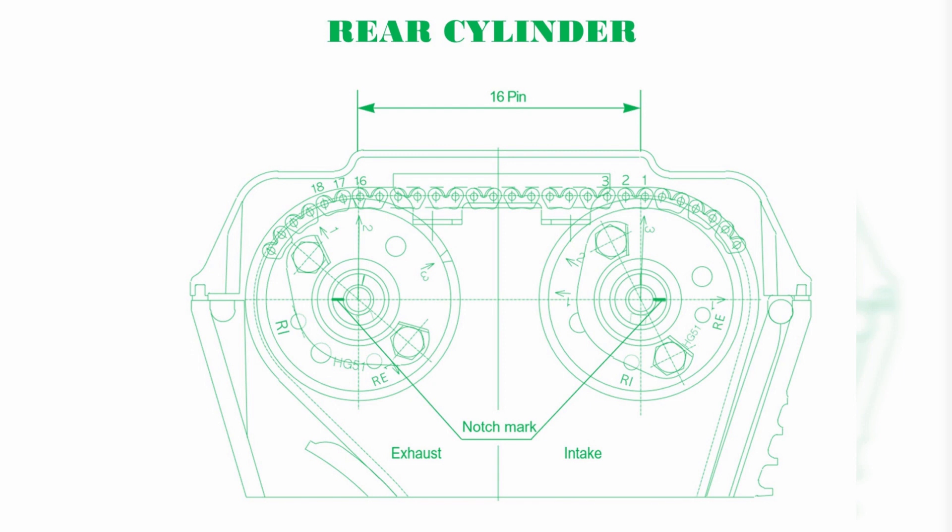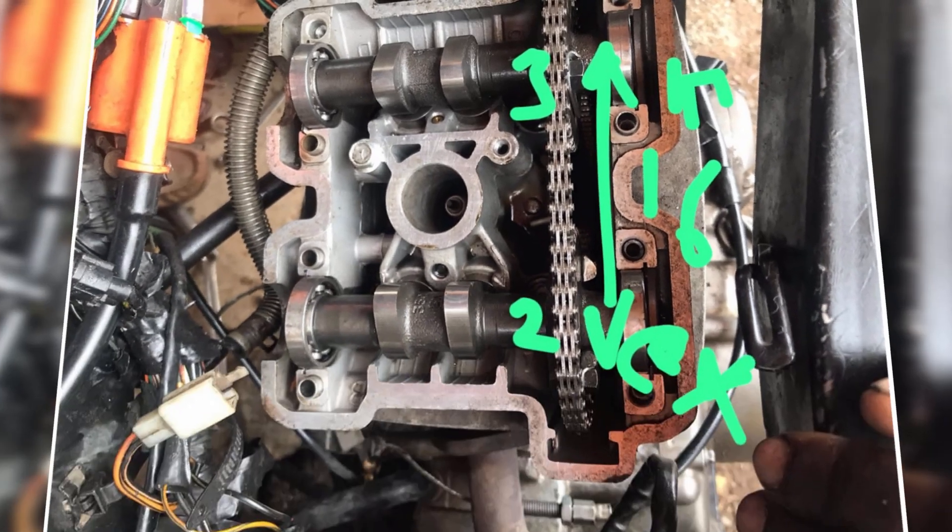Step 4, the last step: count 16 chain roller pins from the mark 3 arrow of the intake sprocket to the mark 2 arrow of the exhaust sprocket.